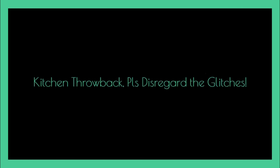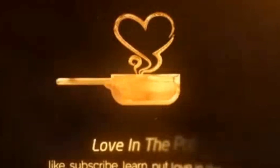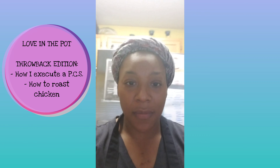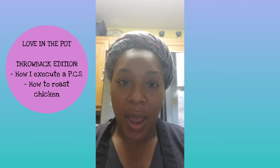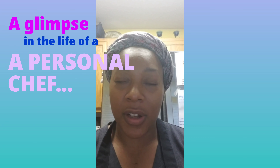Hello everyone, this is Shana here and I hope you'll join me in my kitchen here on Loving the Pie as I show you how I execute a personal chef service. I happen to be a personal chef and a chef by trade and I've worked in many aspects of the culinary field. So today I am prepping to create a meal for a personal chef client.